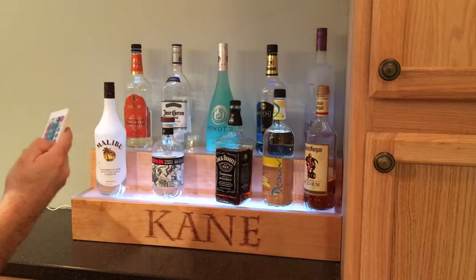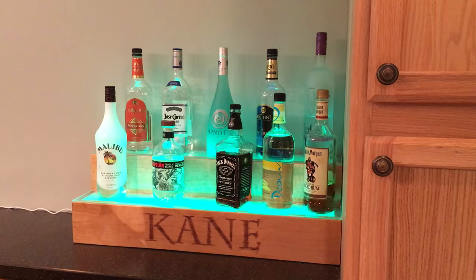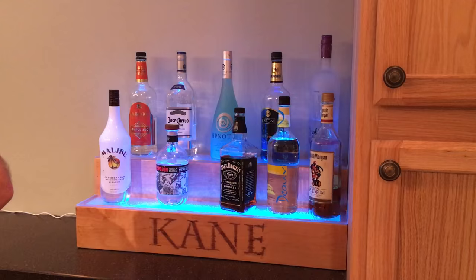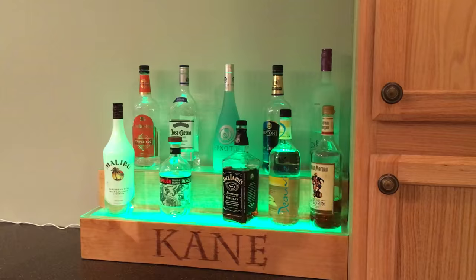There's a strobe and a fade mode — this is the one I like, where it just cycles through all the colors. You can control how fast it goes, speed it up or slow it down, and have a little party scene going. It's pretty good for the price to build it yourself. Anyway, thanks for watching.